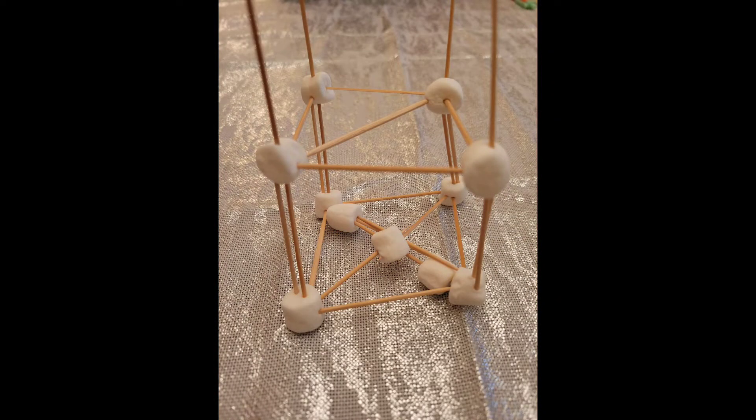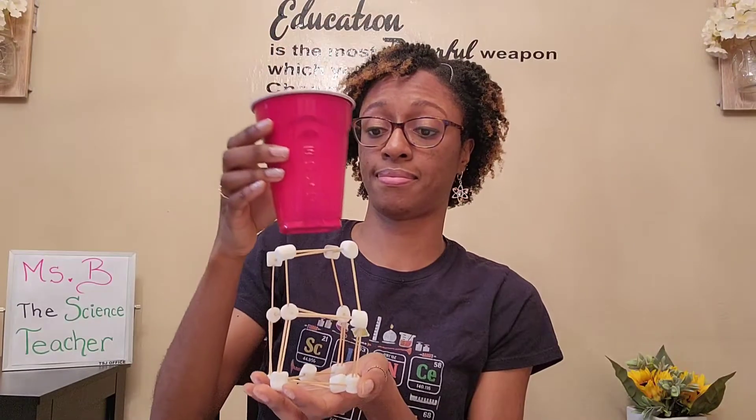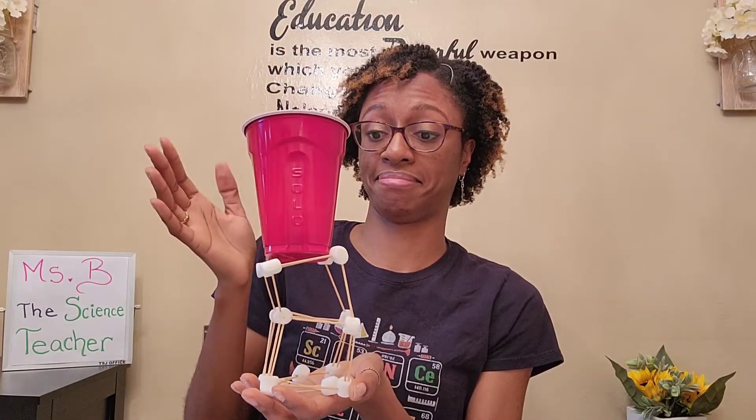Taking the time to do a redesign definitely helped. I want to encourage you to create even more challenges for yourself — whether it's building the tallest tower of marshmallows and toothpicks, or building a structure that will withstand the weight of an object, or building a tower of dried spaghetti and marshmallows. The possibilities are endless. Thank you engineers for planning, designing, and redesigning with me, Ms. B, the science teacher.